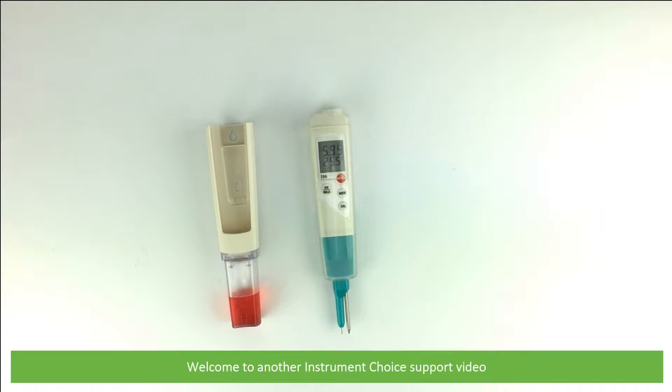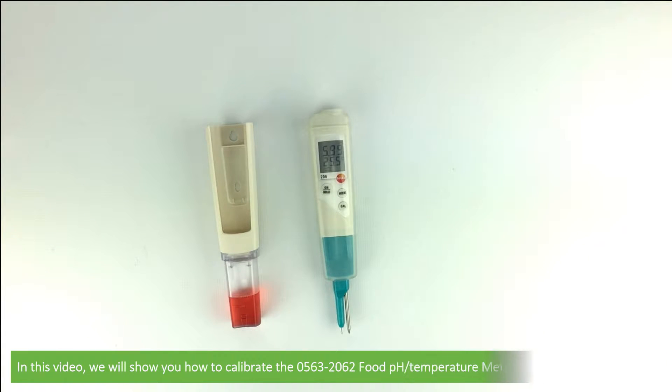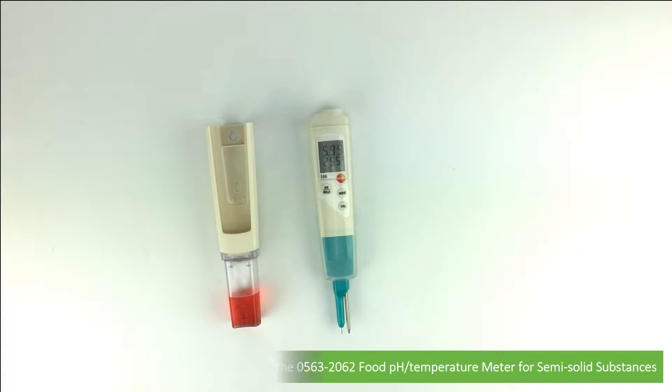Hi and welcome to another Instrument Choice support video. In this video we'll show you how to calibrate the 05632062 food pH and temperature meter for semi-solid substances.